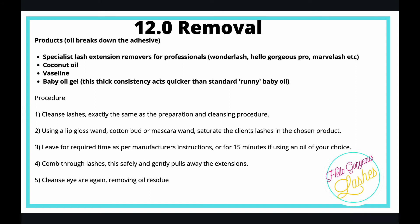Gently comb through — this pulls away the lash extensions. They melt away; the glue bonds all disappear and the lashes just come off. Then cleanse the eye area to remove the oil residue. If you're applying a new set after a removal, cleanse the client's eyes a couple of times to make sure all the oil is gone.